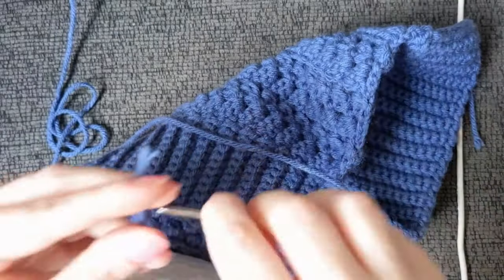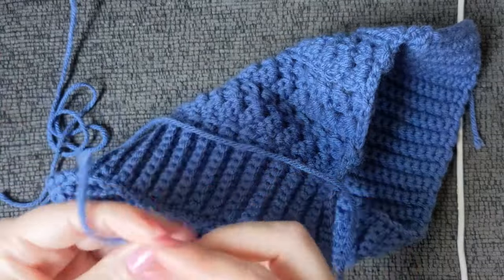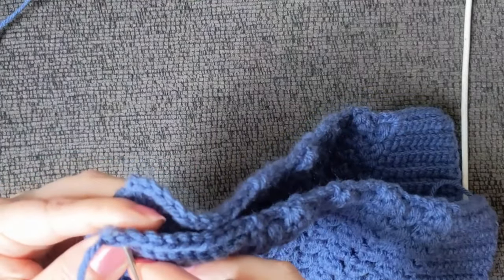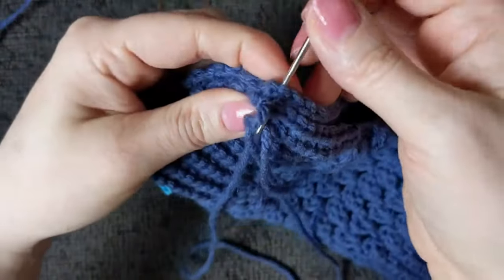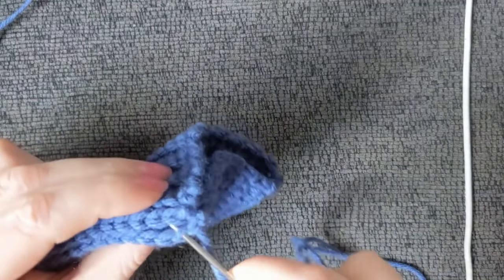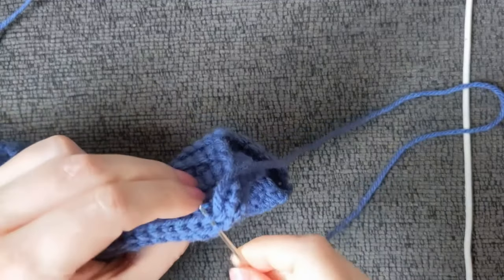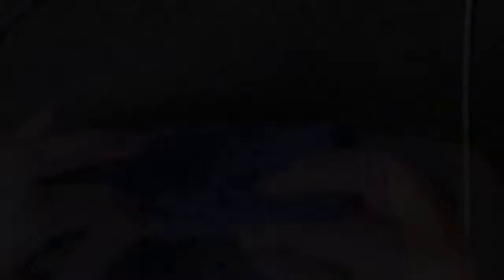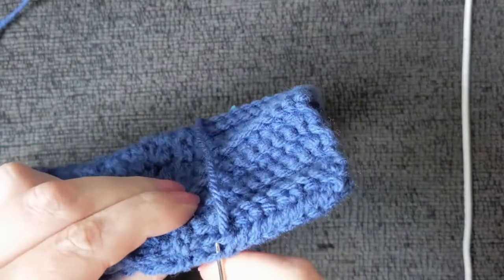Grab your darning needle and thread it. Bring your work together to form a tube and pull through both sides. Then, working back loop only on both sides, we go into the back loop of this side and the back loop of the other side and pull through — this creates the consistent ribbing effect across the seam. We'll do that all the way down through the ribbed cuff.